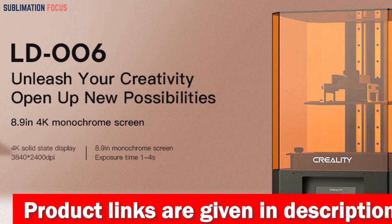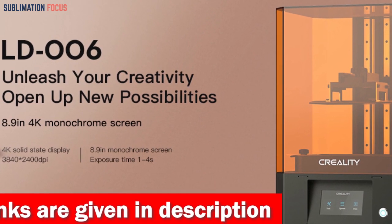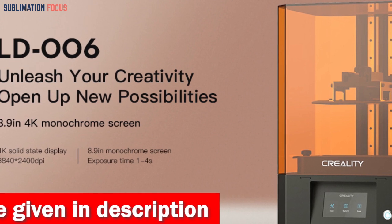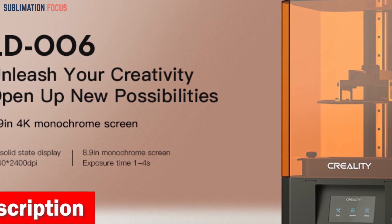Plus, the expansive build volume of 7.55x4.72x9.84 inches gives your imagination the runway it deserves. Speaking of limits, precision gets a grand makeover.